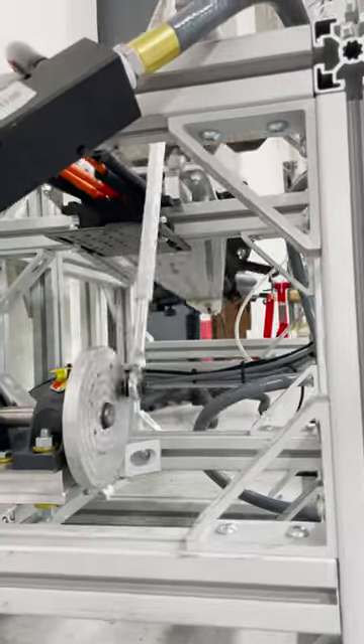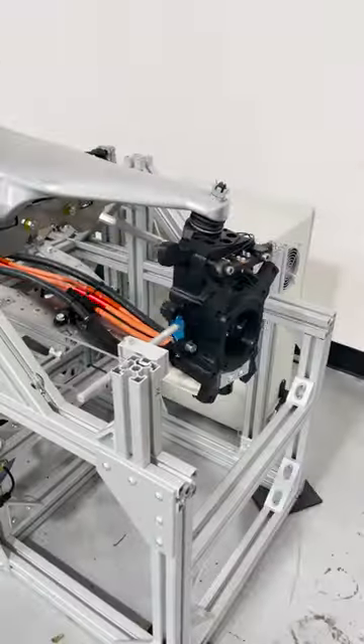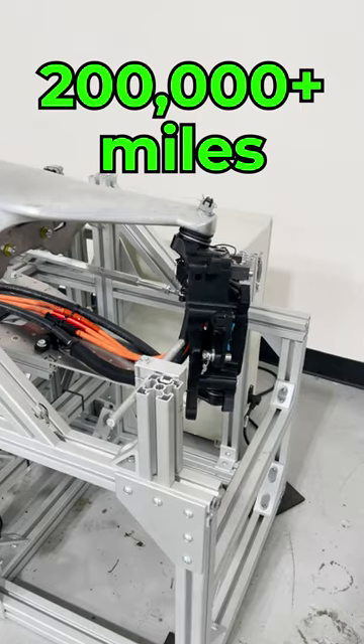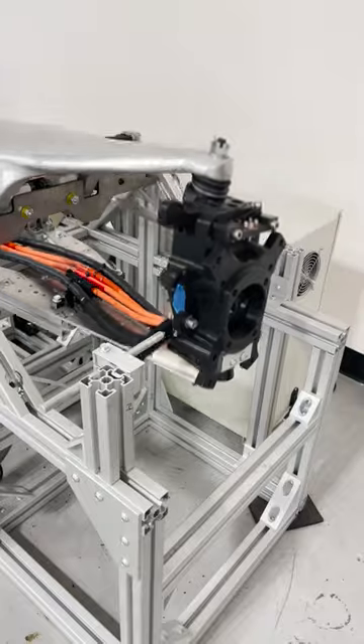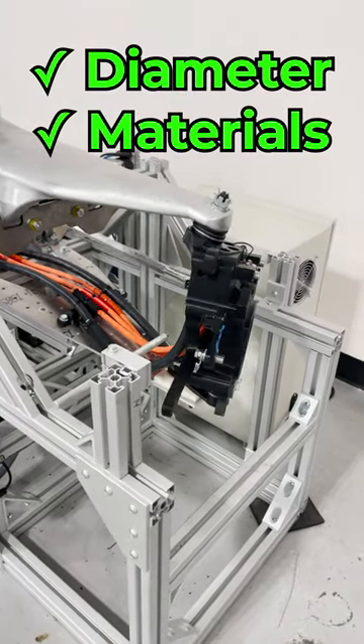It's time to show another testing rig. This is our cable and hose durability tester. It has actuated the number of steering and suspension cycles that represents over 200,000 miles of driving and is still going strong. Already the rig has fully validated the diameter and materials of the cables and hoses that run to our Lape hub motors.